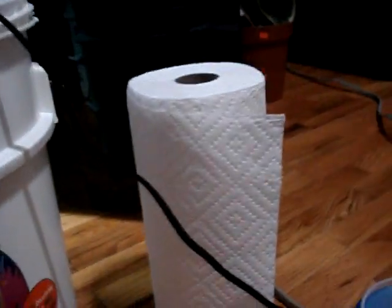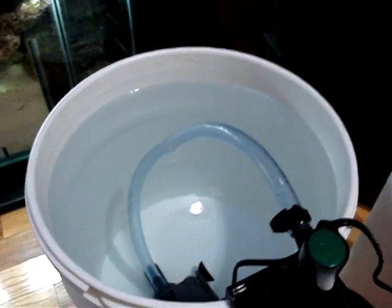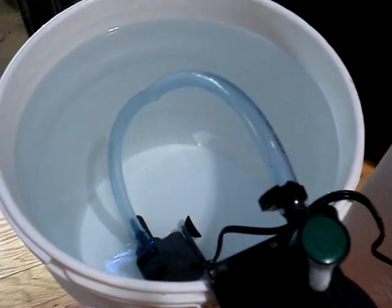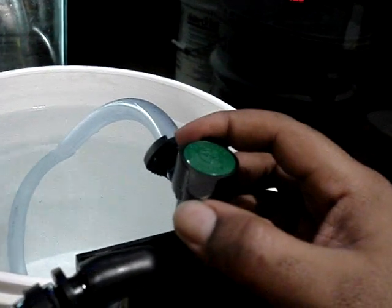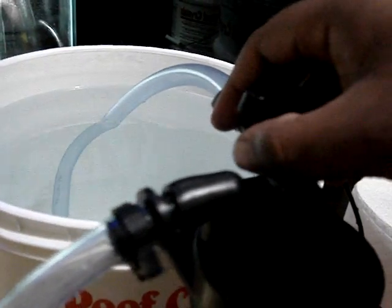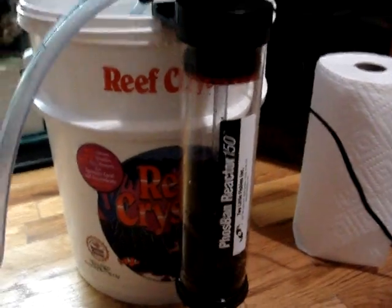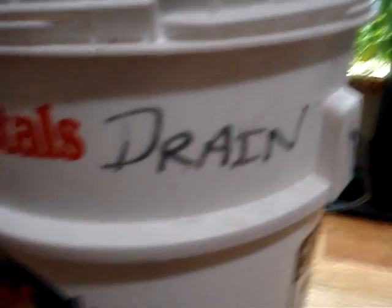I've gone ahead and prepared some paper towel next to the bucket. I've collected RO water — you can see it's very clean, that blue crystal clear color. Inside of the bucket is the MaxiJet 600. I'm going to go ahead and start out by closing it a little here. I'm going to start out slow. I've never rinsed this media so this is a learning process for me as well. So bear with me.